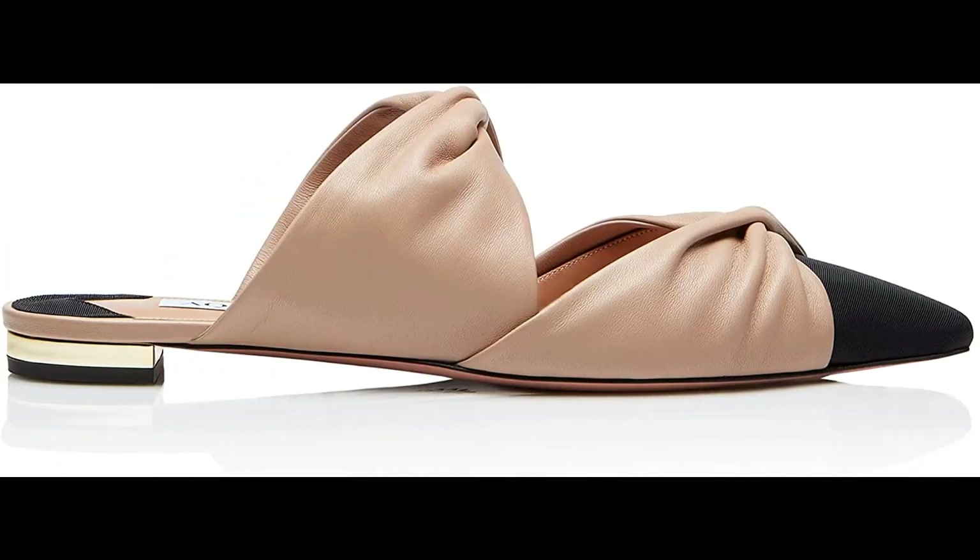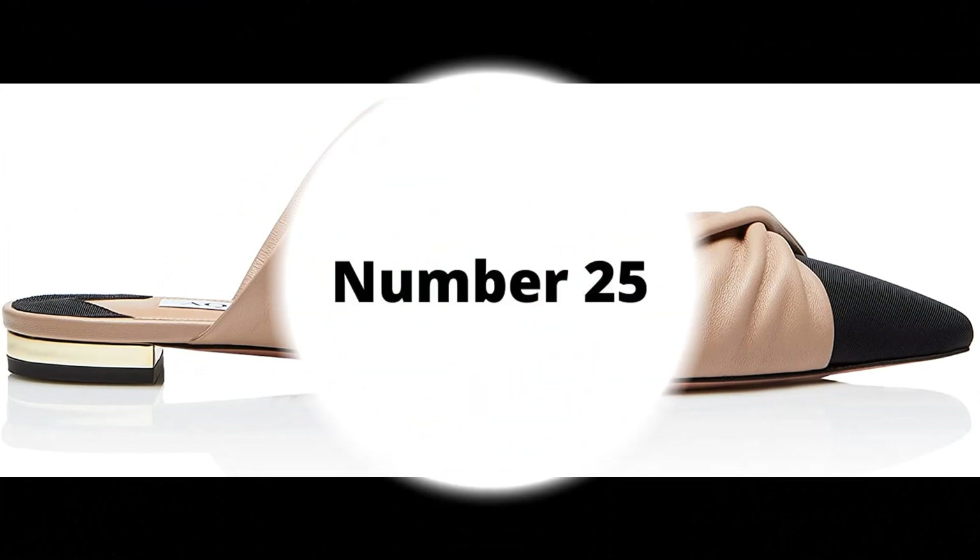Aquazzura. Nappa leather imported. Nappa in new nude and contrasting cross-grain in black at the toe. Sleek straps that wrap and hug the foot in place. Feminine pointed toe, our signature metallic plated heel. Made in Italy.